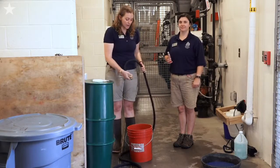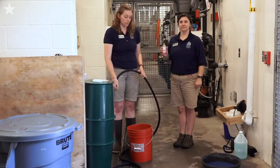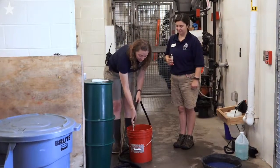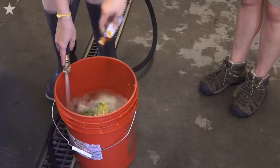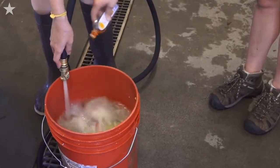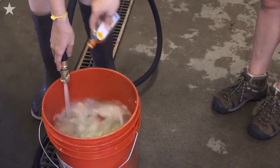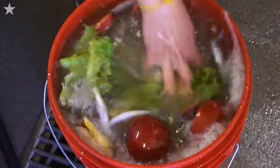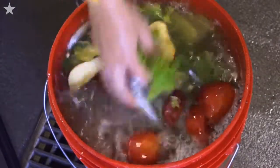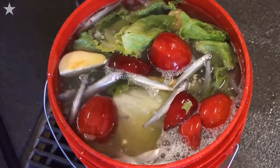We're gonna be filling up the ice treat now with some water and then we'll stick it in the freezer. We have to make sure it's nice and mixed so that it's as even layered as possible.